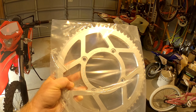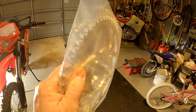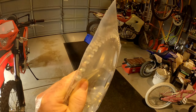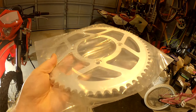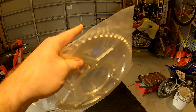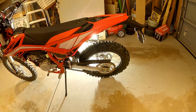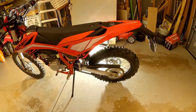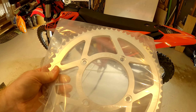So this is a whopping $60. I don't know if it's really worth $60, but it is a very thick sprocket — very thick through here. As you know, the Beta comes with a 63-tooth, so this is 65, and the other option is 61.